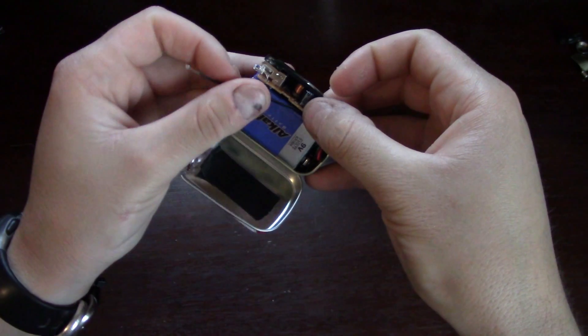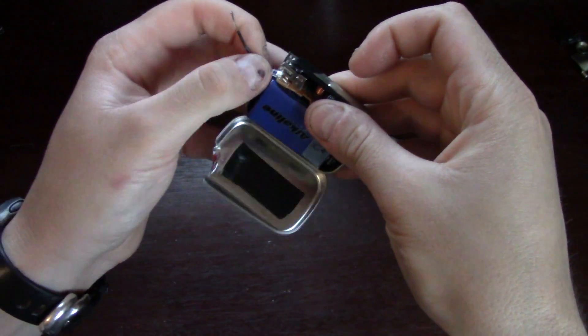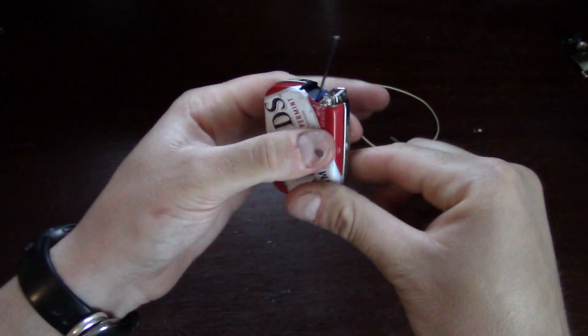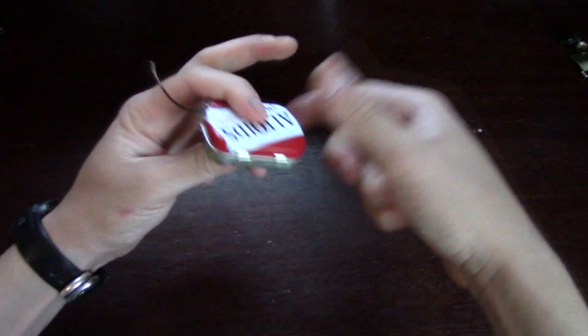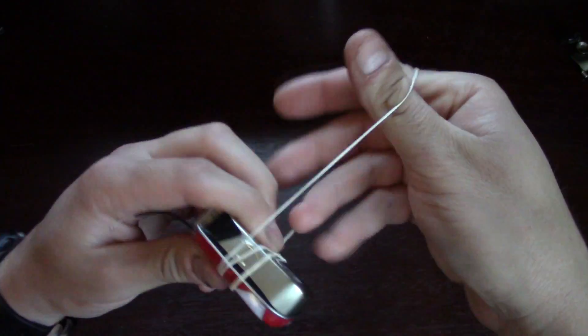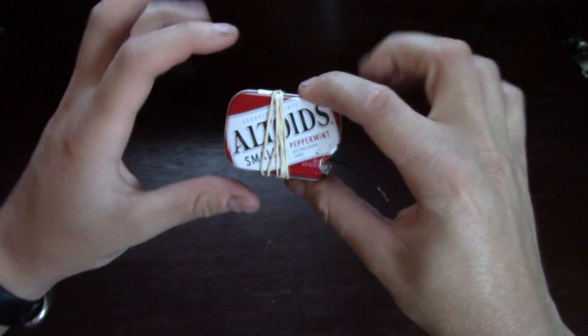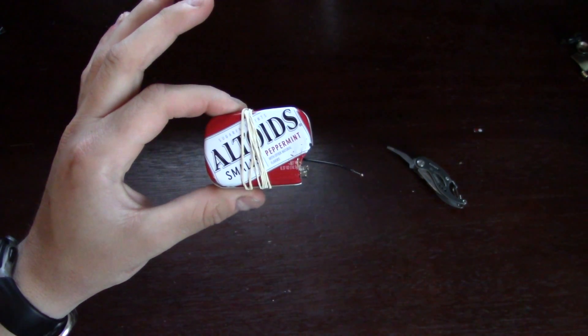Run the wire down the inside right here, just like so. When you close your tin, it's not going to close completely, and that's where our rubber band comes into play. Just take your rubber band and wrap it around. The only time you're ever going to take this thing apart now is when you need to replace the battery. And there is your USB charger.